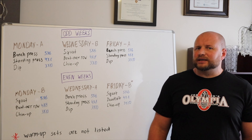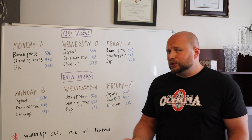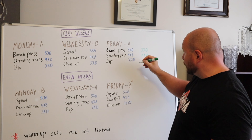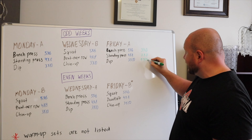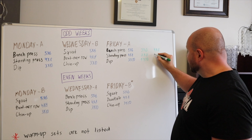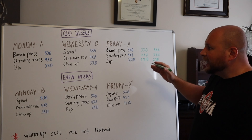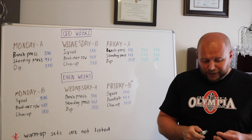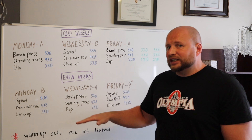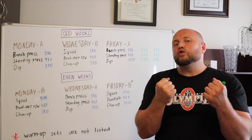Now let's talk about the proper modifications, starting with beginners. For beginners, things would have to move towards lesser volume. One way to do it would be performing three sets in the first exercise instead of five, two sets in the second exercise instead of four, and one set in the last exercise instead of three. Once you use this for a few months, move up to four sets, three sets, and two sets. Then after another few months, you would finally arrive at the full version of the program. Another useful modification for beginners would be removing the last exercise of each training session for the first few months — especially helpful for those who are initially unable to perform full bodyweight chin-ups and dips.